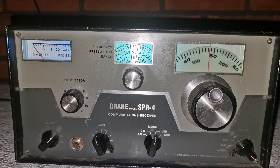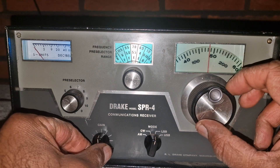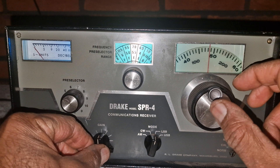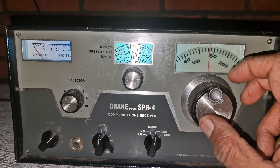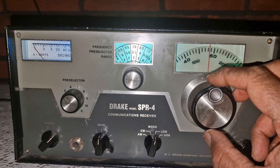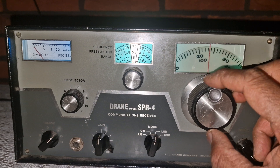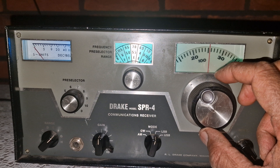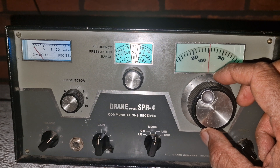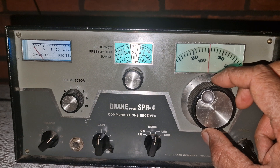All of this adds up to a receiver that still holds up in practical use. On nights like this, with a busy 40 meter band full of ragchew activity, the Drake SPR4 shows why it earned its place in ham radio history. Whether you're using it for nostalgia, collecting or actual DXing, the SPR4 continues to prove itself as one of the most capable and enjoyable receivers ever built.